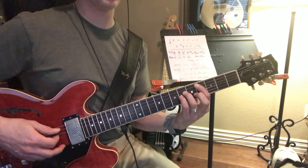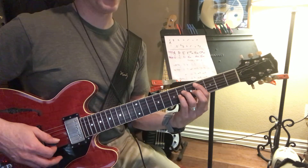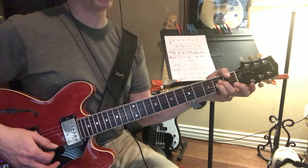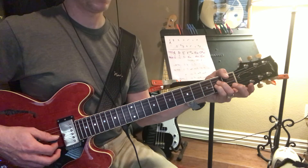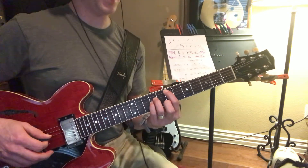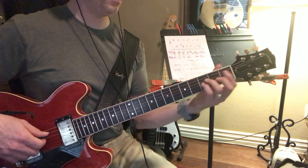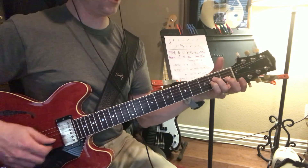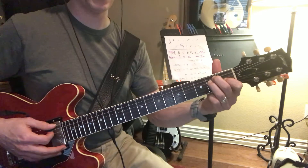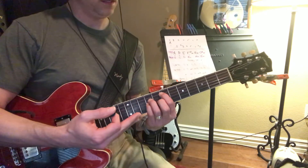And then you can go down to the C sharp minor 7 really easily. And then you can go down to the A sus 2 by just leaving your fingers on the same strings. Get used to using your pinky and ring finger going down to that C sharp minor 7 and A. You can leave this ring finger right here, roll over, and there's E — just pick up your pinky and put down your index. So you can play E in two places.